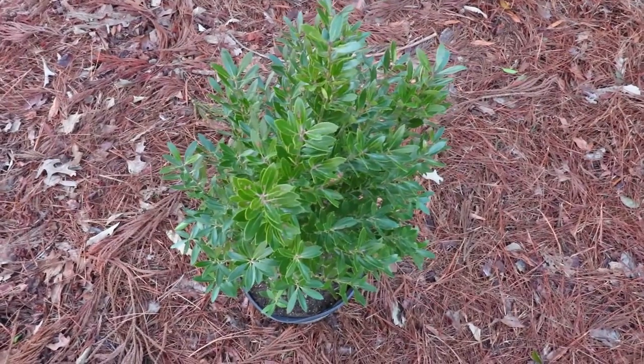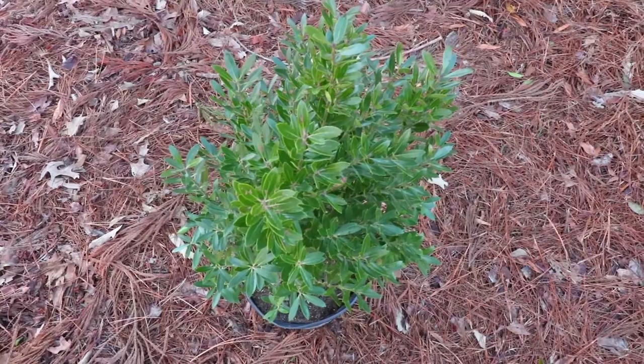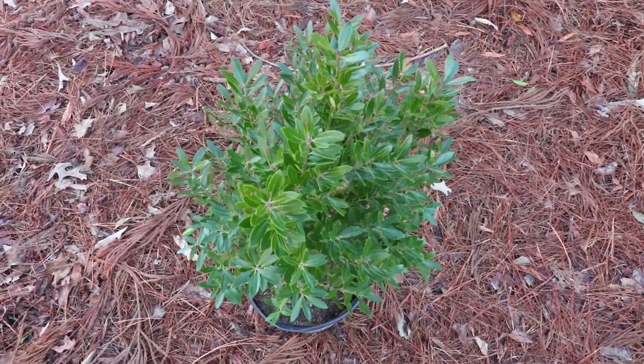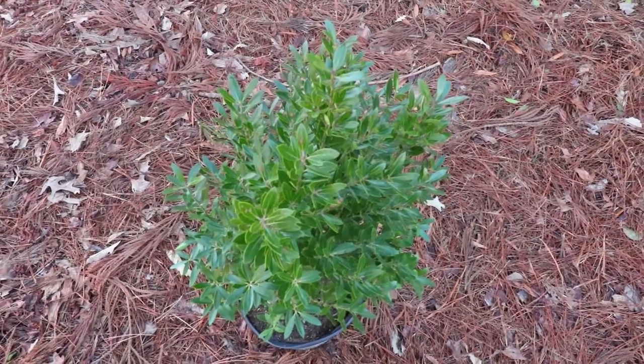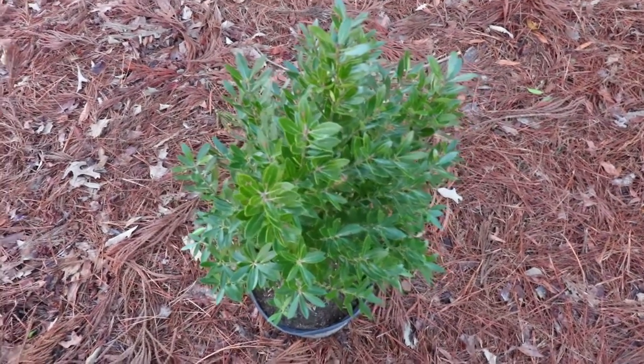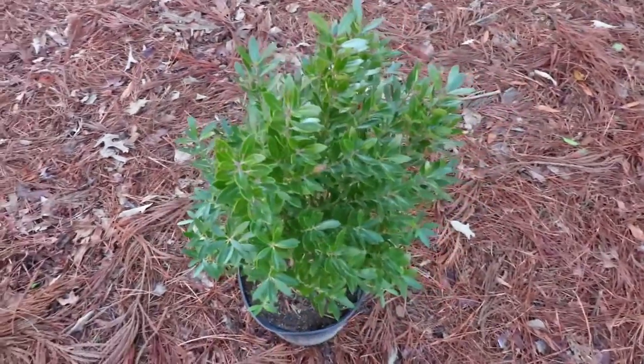The main attributes of Shamrock Inkberry Hollies: number one, this plant is adaptable to almost any place you put it, and it's also adaptable to wet feet, which is unusual. Most foundations have a spot that stays wetter than the rest, so this is usually a good plant for that kind of space. It has really, really nice, lustrous green, dark foliage.